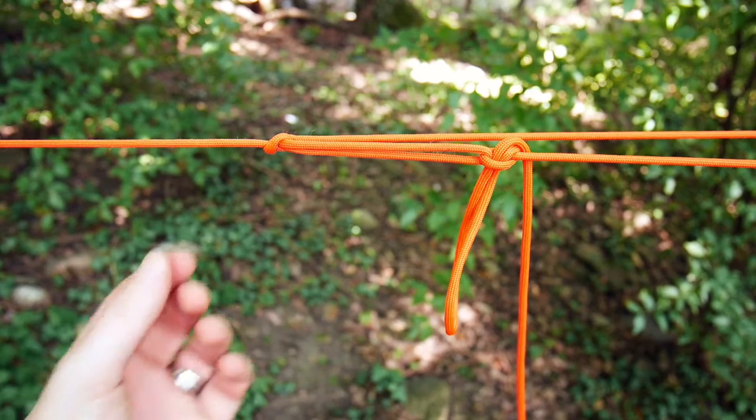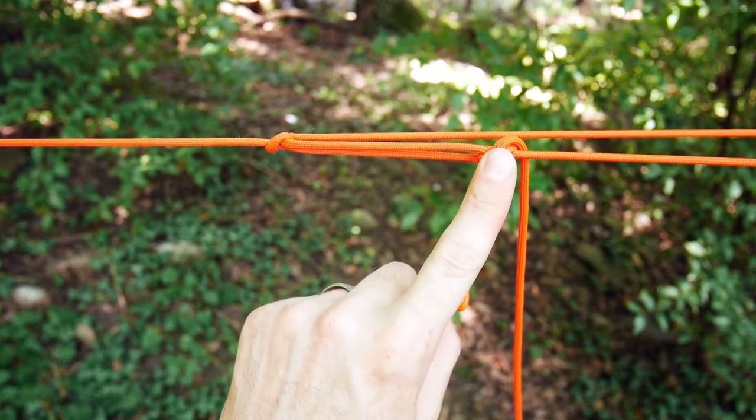As shown in the previous videos, I used two trucker's hitches to tighten my ridge line.